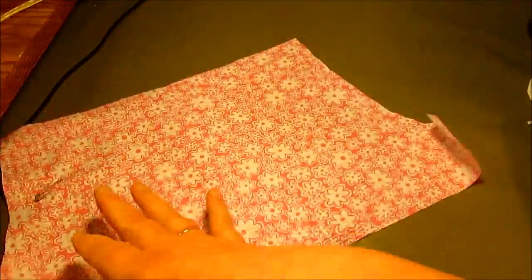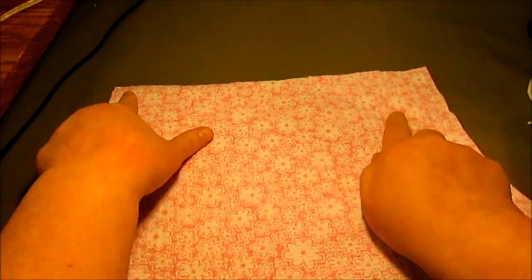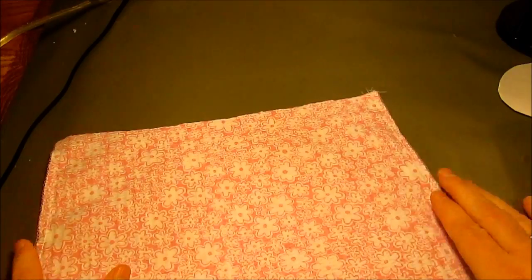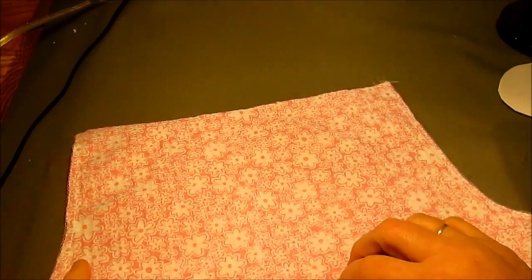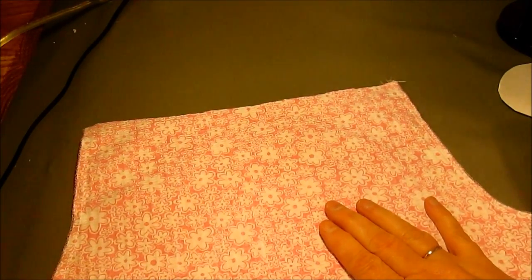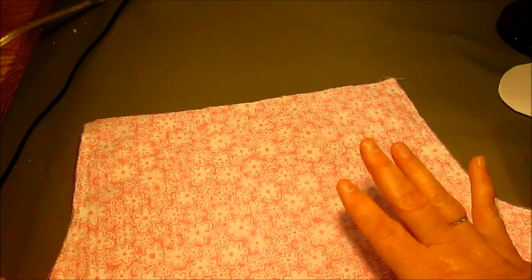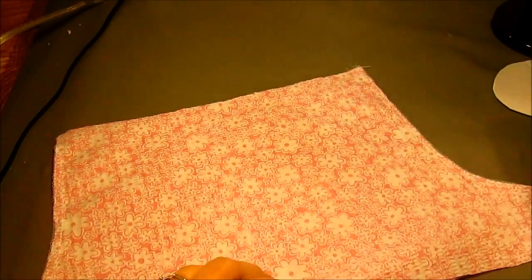The first thing we're going to do is put right sides together and sew the center back and the center front seam. You can see I've sewn the seams now. If you have a serger, go ahead and use it. If you don't, sew your 3/8 inch seam, then trim it down to a quarter inch and overcast the edge using a zigzag stitch.